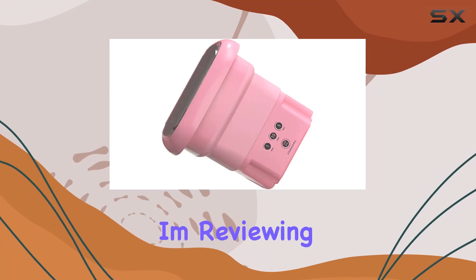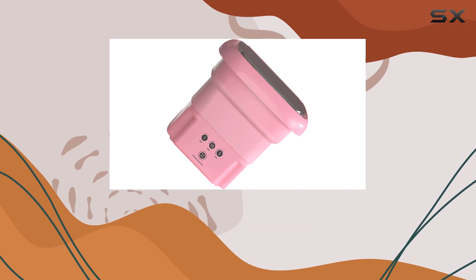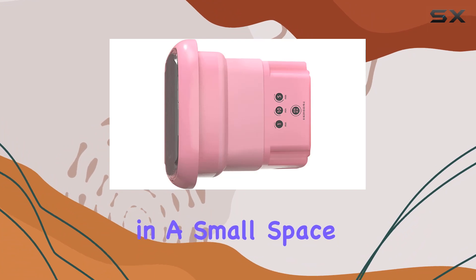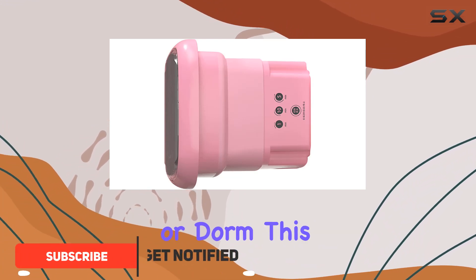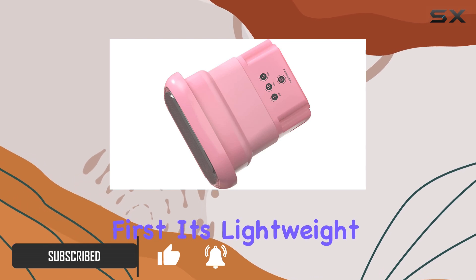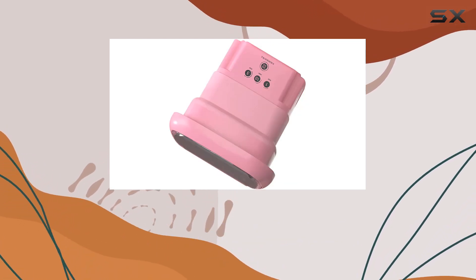Hey guys, today I'm reviewing the BUA mini portable washing machine, the perfect solution for all your small laundry needs. Whether you're traveling, camping, or living in a small space like an apartment or dorm, this portable washer is a game changer. Let's talk about its design first — it's lightweight and foldable, making it incredibly easy to store.